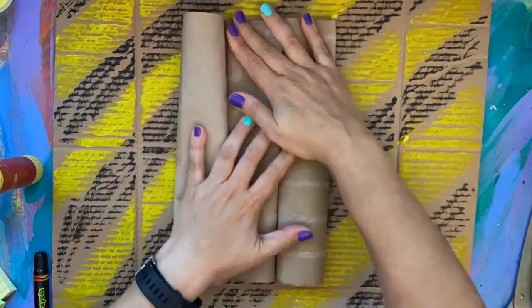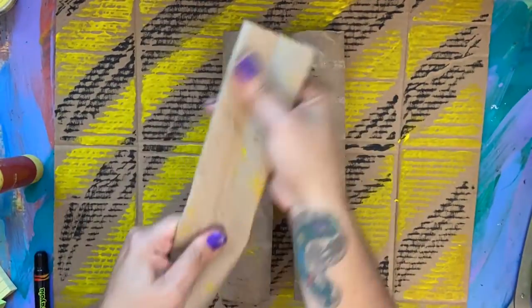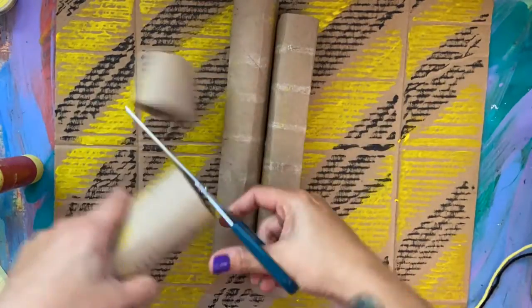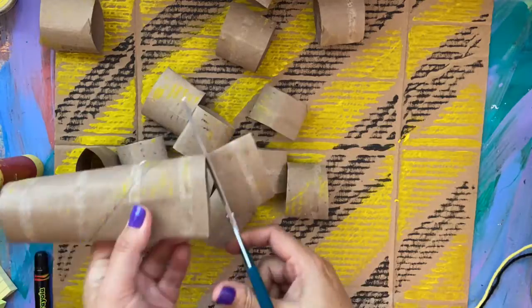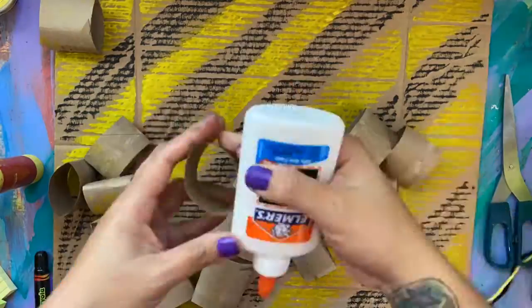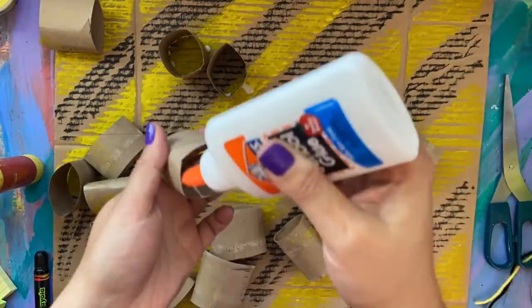I took three paper towel rolls and flattened them out. I then began to cut them into pieces about one and a half to two inches long and then I started gluing them on to the cardboard.